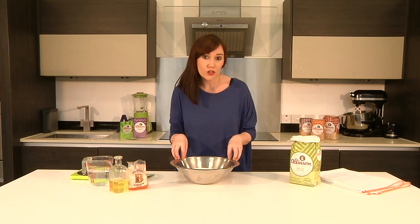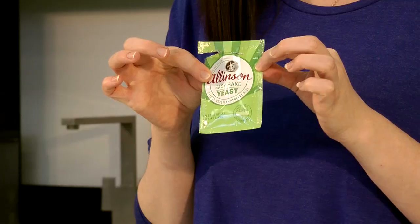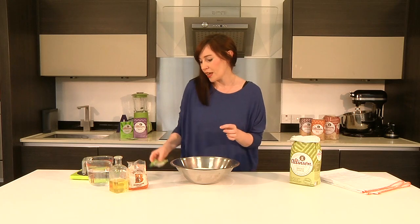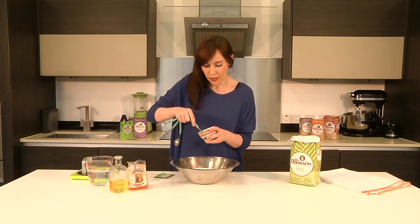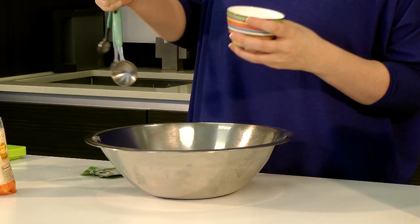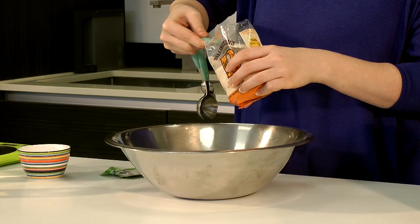To start, I've got 500 grams of Allinson's strong white bread flour, and I'm going to add some yeast. They make these handy sachets, so there's no measuring needed. Straight in with that. I'm going to add some salt — there's two teaspoons of salt in this dough, a little bit more than in a white dough because you need to also help flavour the olive oil that's going in. And some caster sugar, just one teaspoon of that.